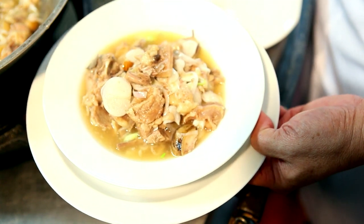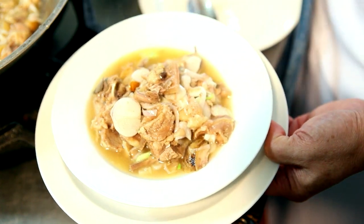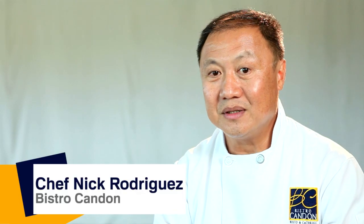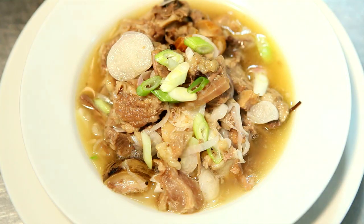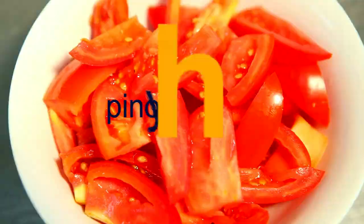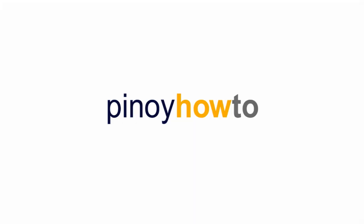The duration of that Sinanglaw would take three to four hours to tenderize the meat. Like this video and subscribe to Pinoy How To for more!